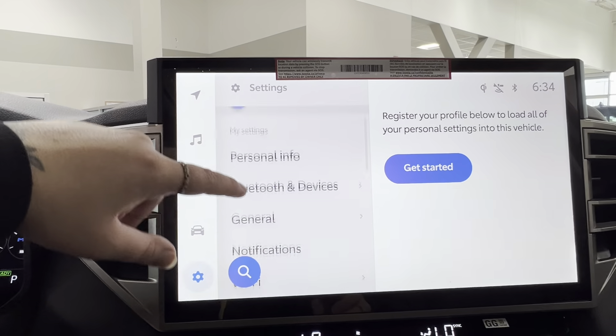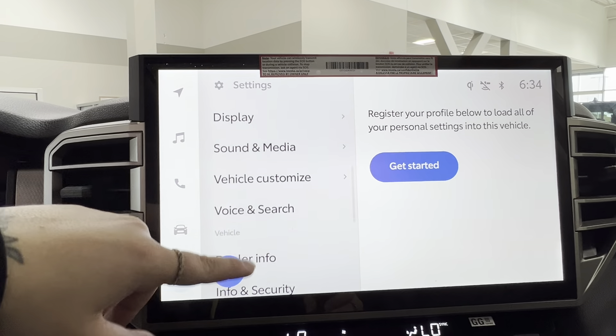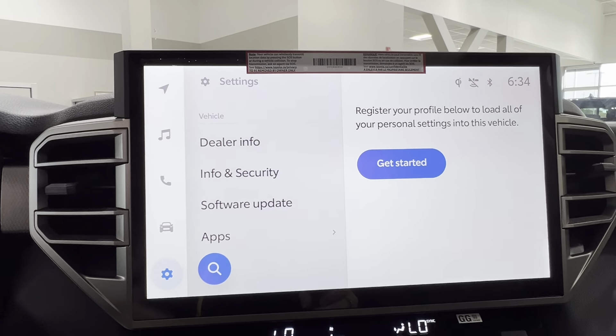And lastly, all of your settings — everything from personal profile, Bluetooth, audio, Wi-Fi display, sound media, voice search, dealer info, apps, and more.